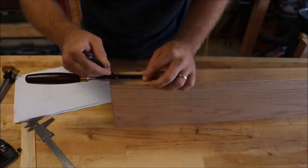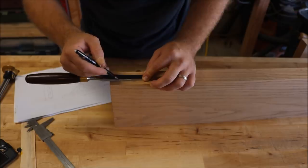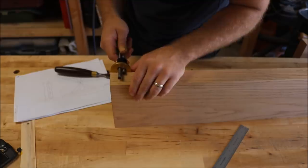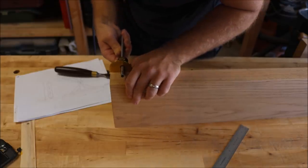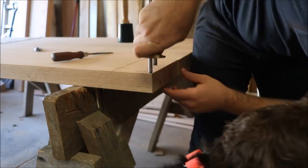Now I am marking on my breadboard ends the width of the tongue and groove and tenons using a three-quarter inch chisel. I want this the same width as the chisel because it makes chopping out the mortises later on easier and more accurate. Then I'll take a marking gauge and set it to those lines I just made, and transfer those dimensions over to the table top.